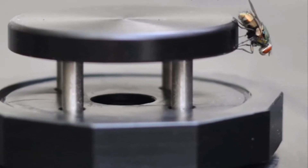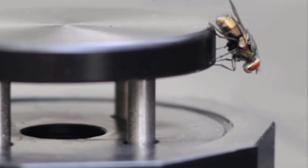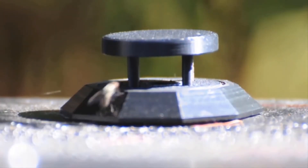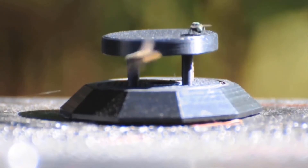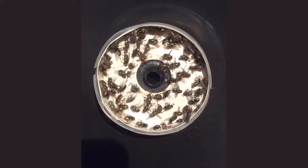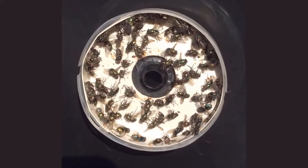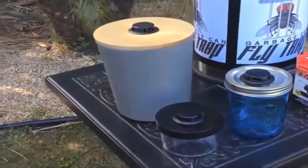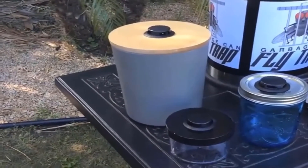There is a small hole in the center of the trap that flies believe will give them access to the interior of your garbage can — and it does — but there is a fly-paper-lined trap waiting for them. When the trap is full, simply push the quick-release button on the lid and the trap full of dead flies falls directly into your trash. You never have to touch a trap full of dead flies. Then simply snap on a replacement cartridge and you're ready to catch more flies.